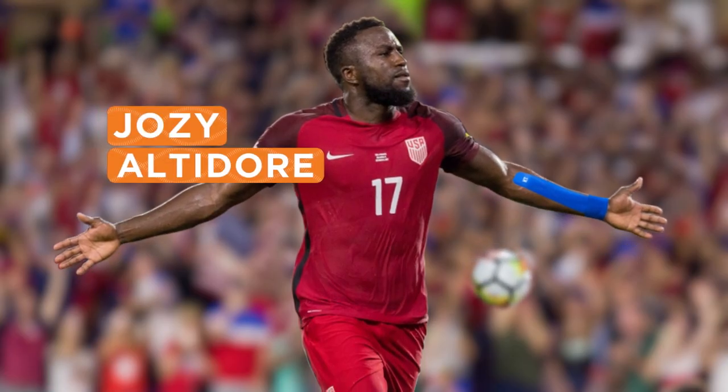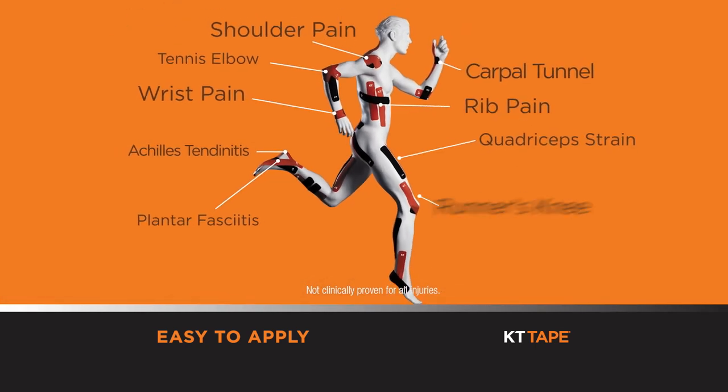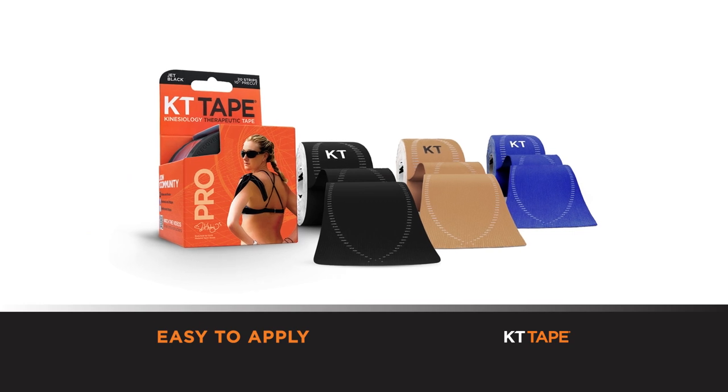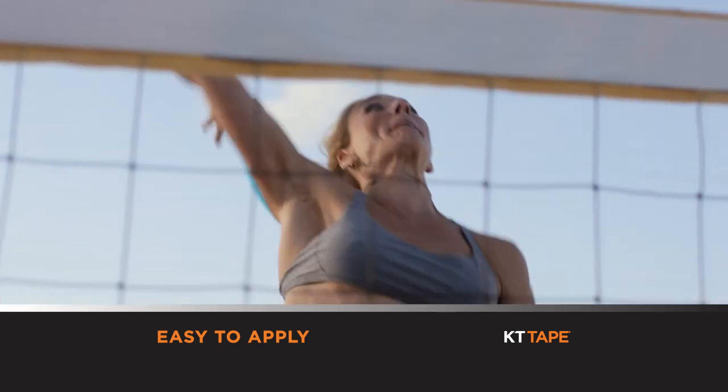KT Tape helps me push past it. Serious athletes use KT Tape to relieve pain and aching muscles and joints. Super easy to apply. Use it for many common injuries. So no matter how you work out, get KT Tape at a store near you. With KT Tape, I know that I can perform at my best.